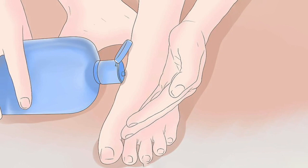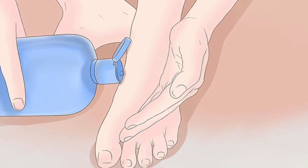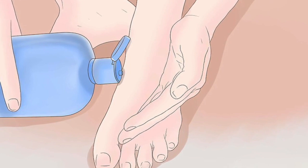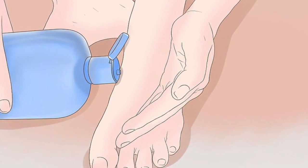Extracting the glass. Clean the area. Rinse your foot in cold water to remove any glass that might be stuck on the outside of the skin, along with any debris or dirt. Use alcohol, hydrogen peroxide, or iodine to clean the area where the glass is located. Pour some onto a cotton swab and rub the area around your foot to disinfect it.